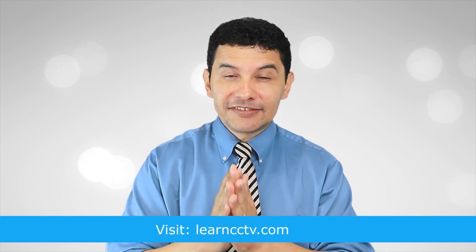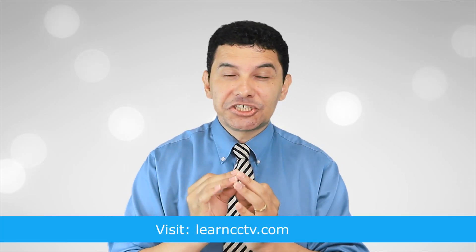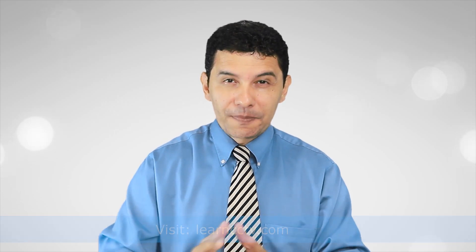Now you understand a little bit more about CCTV and ICR. If you want to learn more about CCTV, visit my channel at learncctv.com — the link is in the description. Don't forget to subscribe, hit the thumbs up, and leave your comments. Thanks for watching and see you in the next video.